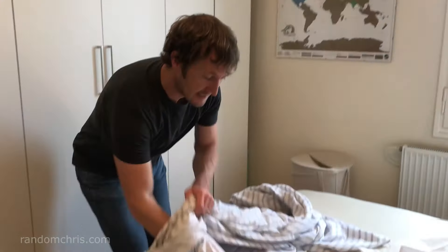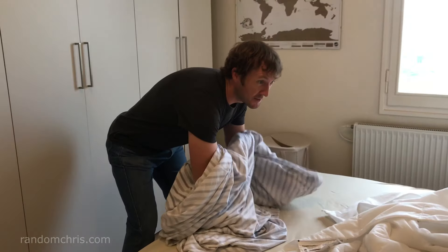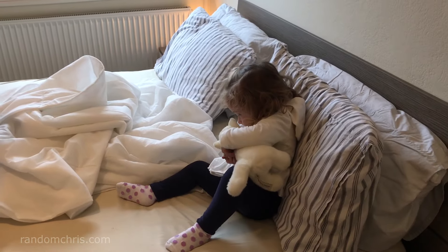Hello, I'm going to show you the easy way to put a duvet cover on, and this is so easy that I'm confident I can do it with my two-year-old daughter Emma on the bed.